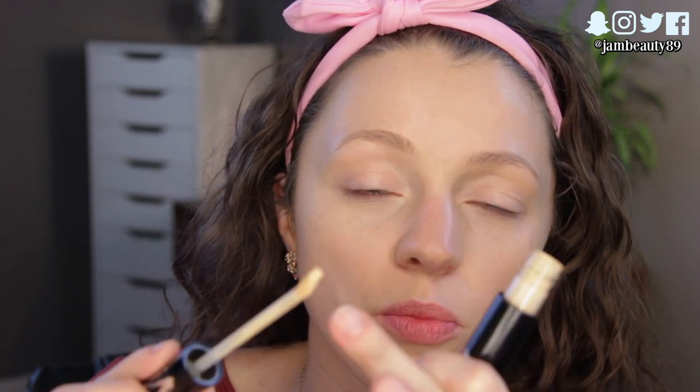Honestly, on the days that I wear the Kat Von D versus the Tarte Shape Tape, if I had no recollection of what I'd used that day, I would never have known which it was — because they both always look really good. They last all day — I'm talking all day. They have the same amount of coverage. They're really comfortable to put on and blend, especially when you use less. I like that the Tarte Shape Tape applicator is so big, but I do like the Kat Von D's pointed applicator.